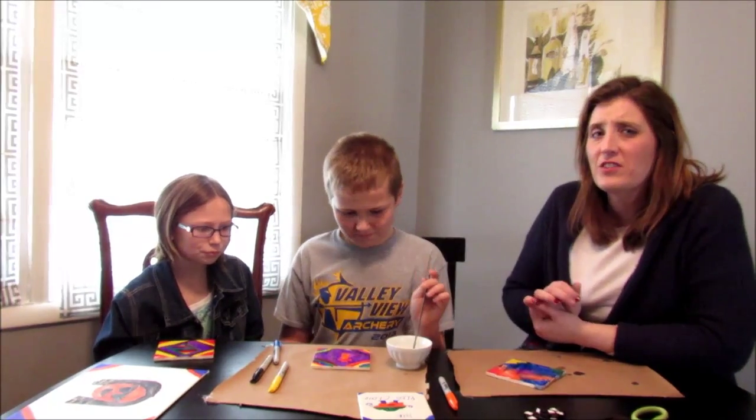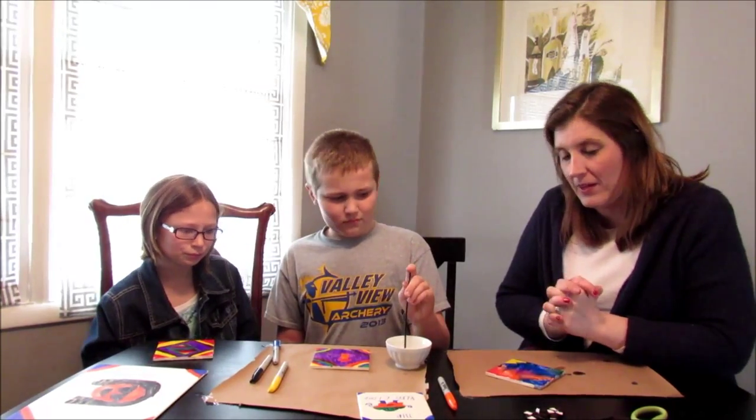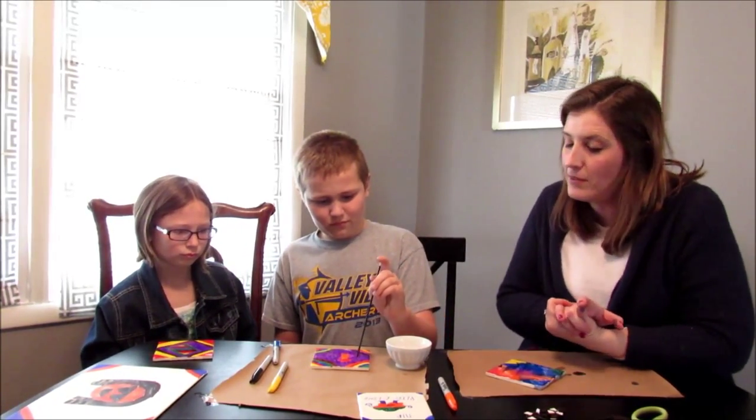The Pinterest instructions used a geometric abstract shape — maybe they realized the original pattern wouldn't last once you apply the alcohol.